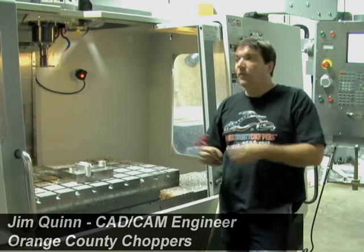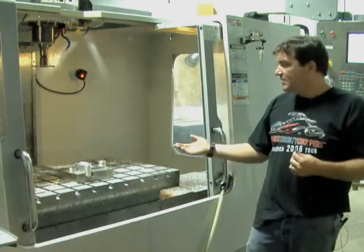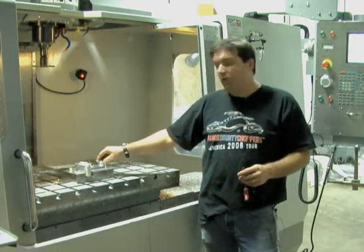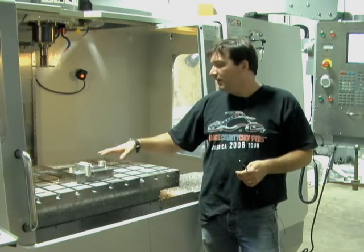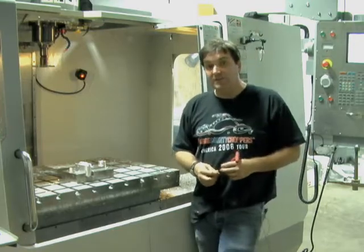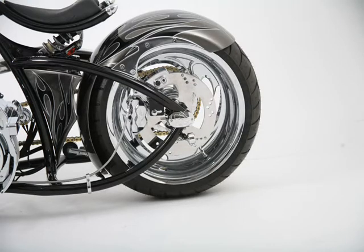In our machine shop, we have several Haas CNC machining centers. Right here on the VM3, we are running a part. It's a motorcycle safety and security device called a road lock. One of our vendor partners has the design, and we're making a custom road lock device to go on our production choppers.